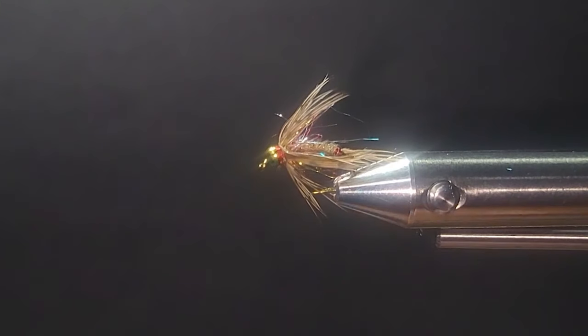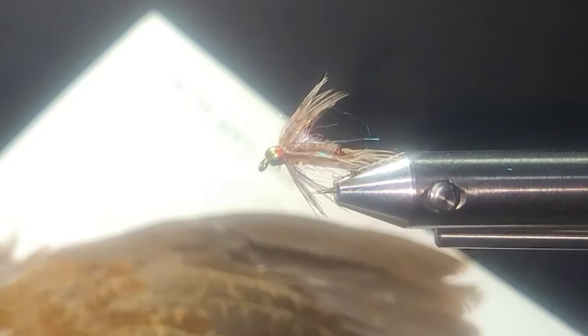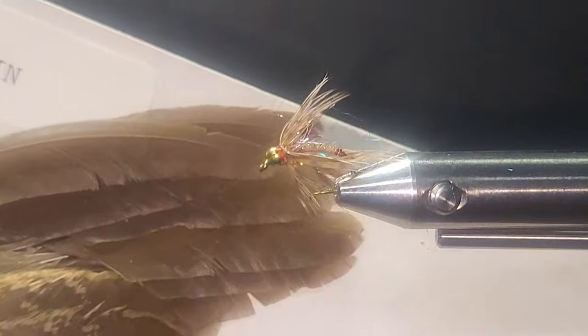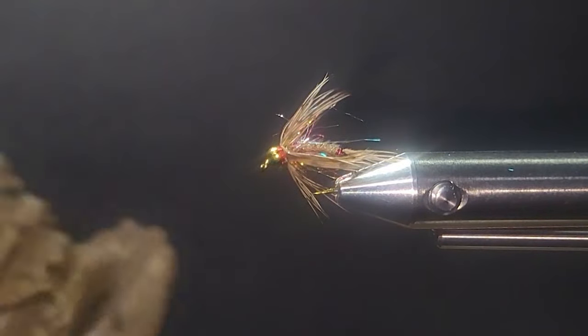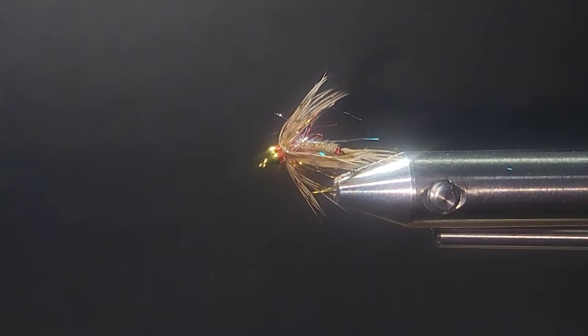If you're able to grab the materials for that, take it for a test drive — I think you're going to be really happy with it. When you're traveling around the country, if you have the opportunity, stop in at different shops and you'll be surprised at what you may find. Here's my Bob White quail skin — I've got lots of feathers left but I've used lots already.